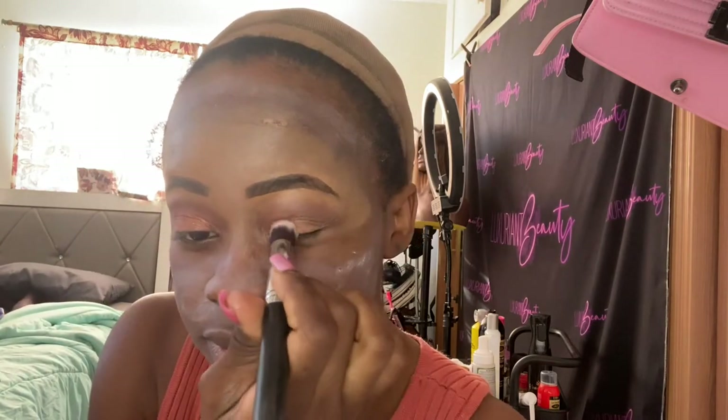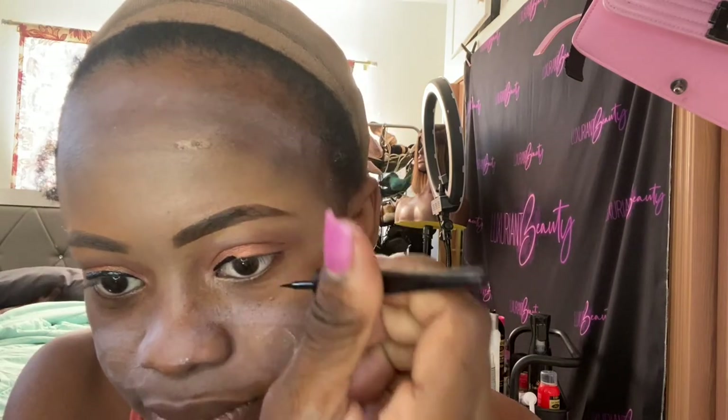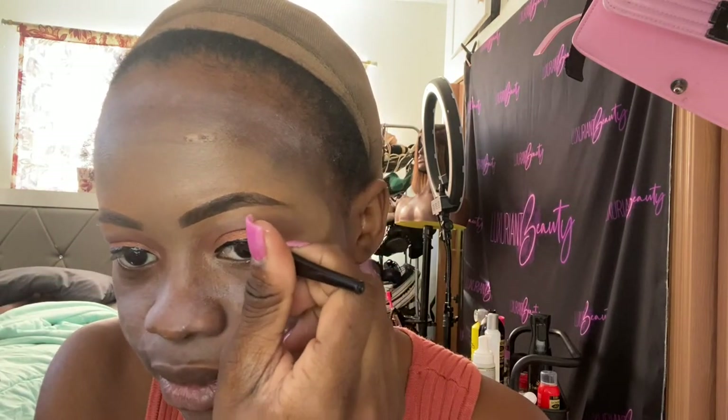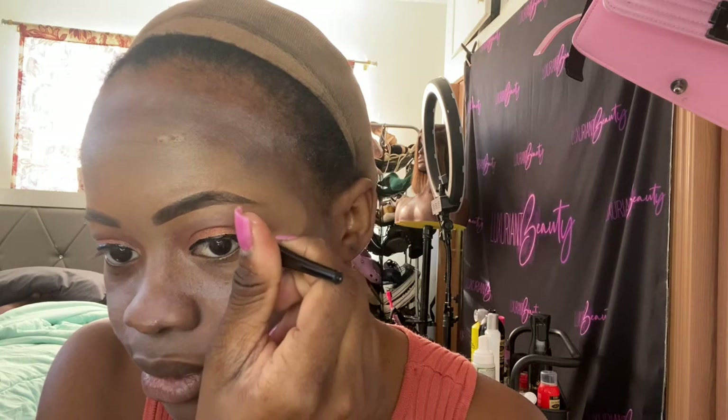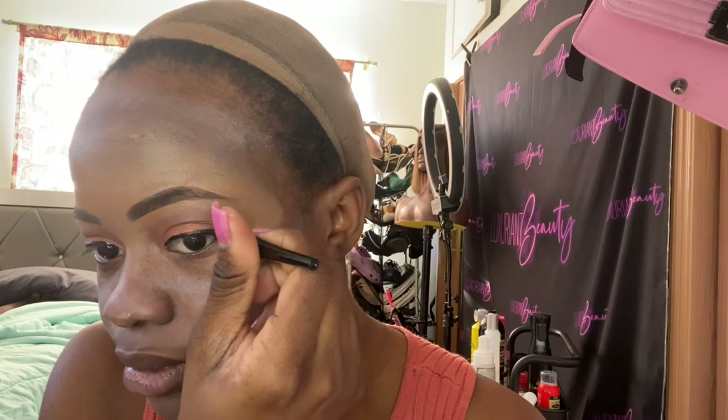I decided to use that as my eyelid color and applied it on both sides. Now I'm putting my black eyeliner. I really wanted to do a wing but I didn't want to play arts and crafts on my eyes, so I stopped it there because I'm going to put some lashes on — that'll be just fine. I'm making the eyeliner a little thicker so it can look nice.